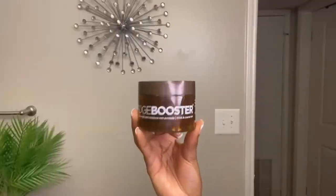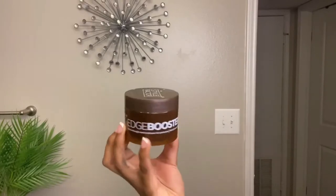Here it is straight out of the bag and onto my head, and the curl pattern speaks for itself — it's so pretty, literally gorgeous.